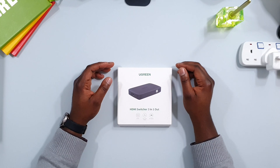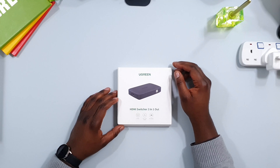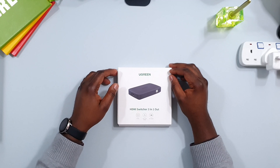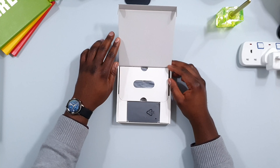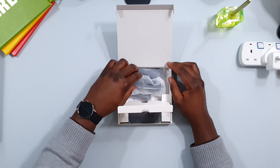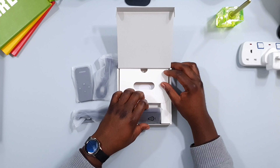Hello and thank you for tuning in today. We're going to look at the new Green HDMI switcher — this is a three-in-one output switcher. This is part of the impression series on this channel where I look at different products and their specifications, share how I use them in my work and private life, and suggest ways other people can use them as well. What I noticed is that every time I want to buy a product, I'm always having to go to YouTube to see what the product looks like, so I'm hoping this presentation will help with your purchasing decision.